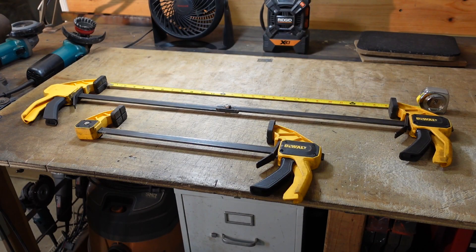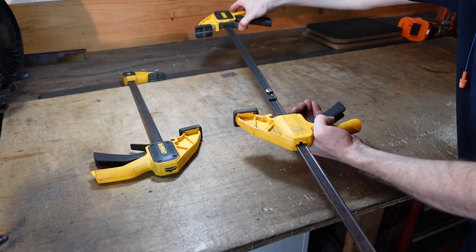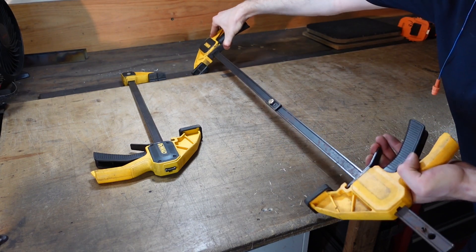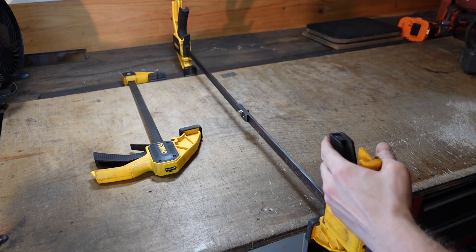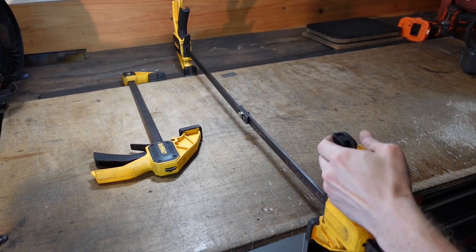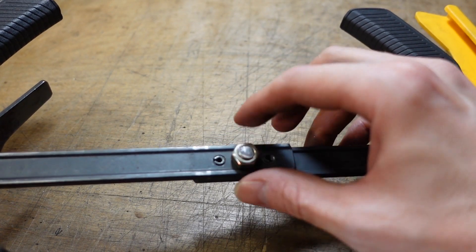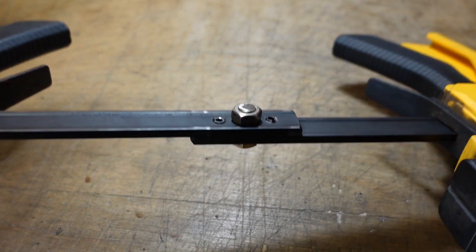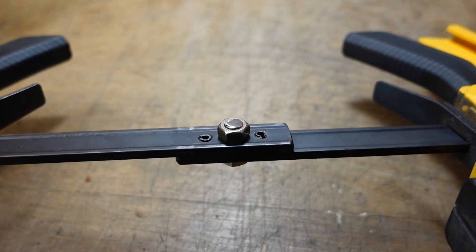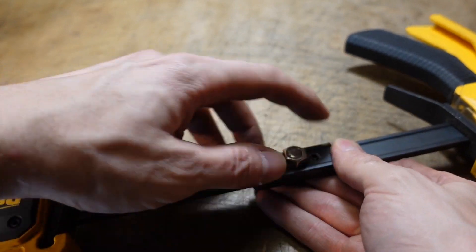The finished 27-inch clamp compared to the original 12-inch clamp. This setup works really well because the bolt holds everything together and these factory pins keep everything from pivoting, so it's a very solid setup. Converting them back to individual clamps is easy as well.